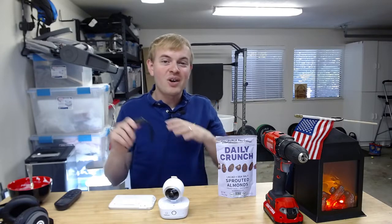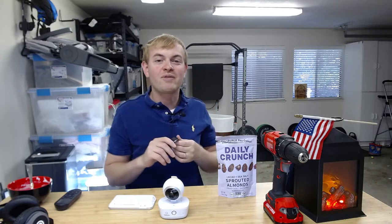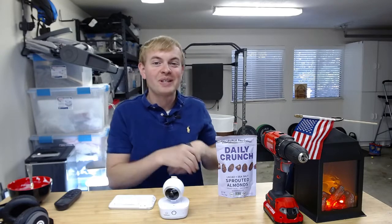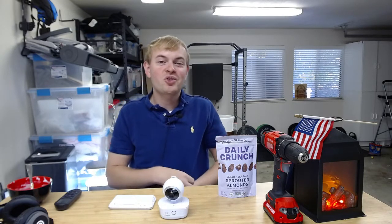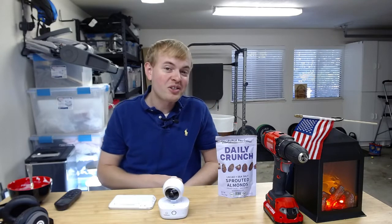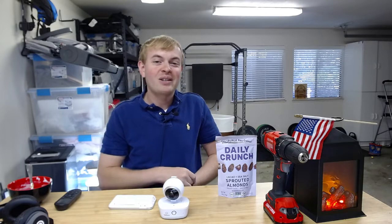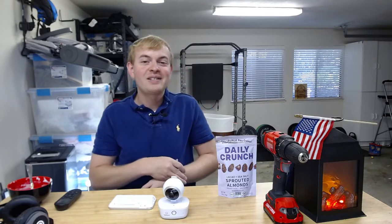It'll also give you a sense of the heart rate change over the course of that session and help to determine your overall stress levels. Really cool to do those three-minute sessions. You can do a longer session — up to an hour if you want — but you really need to have that electrodermal activity sensor on the Fitbit.